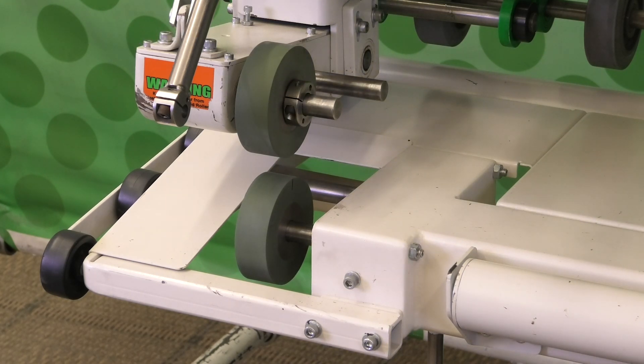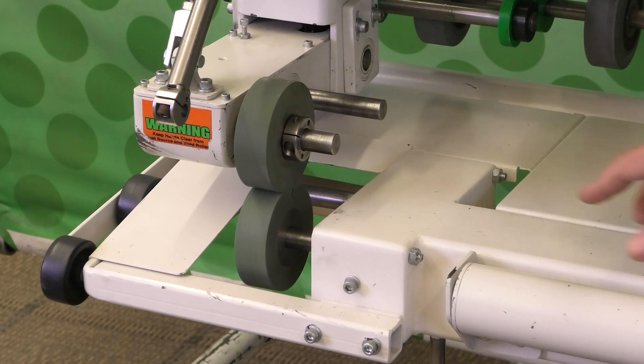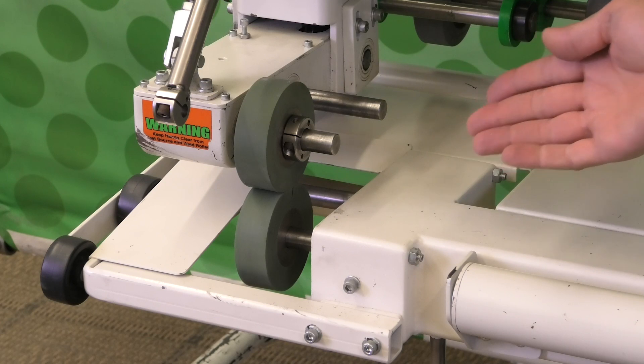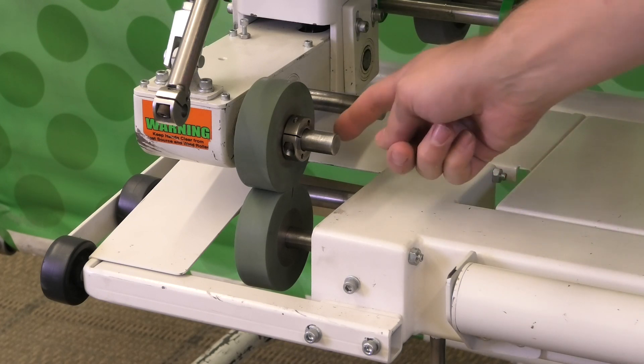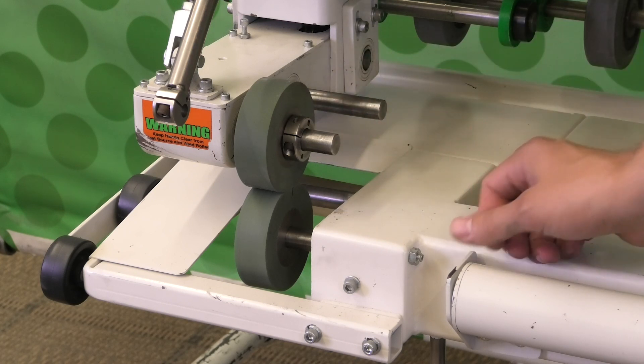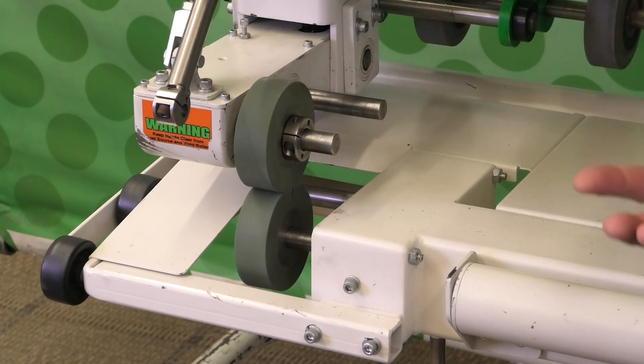Close the rollers back up and check the lines in relationship to each other. At this point we make a decision. In our current situation, the top line is ahead of the bottom line, so we are going to slow down the VariDrive.